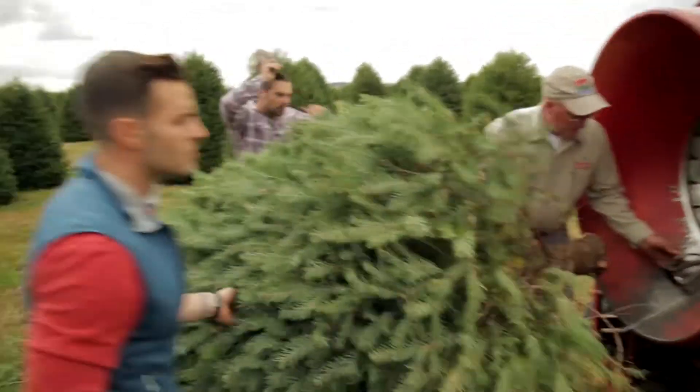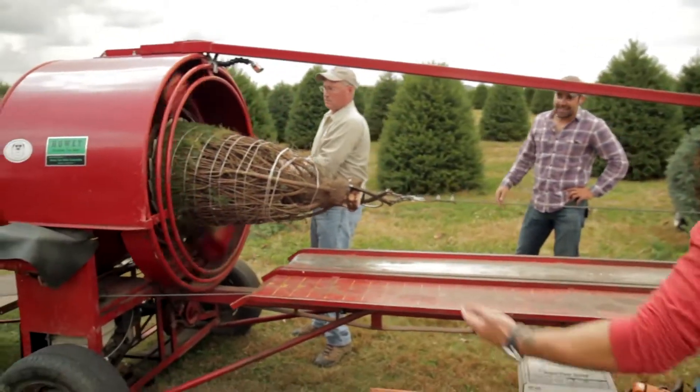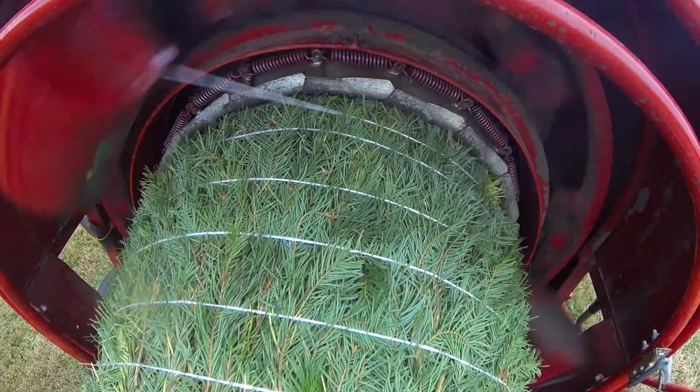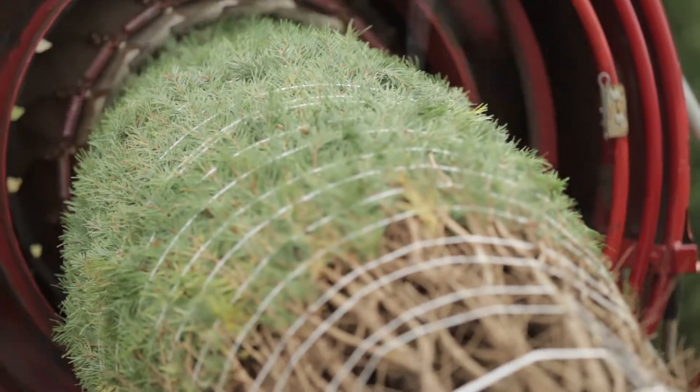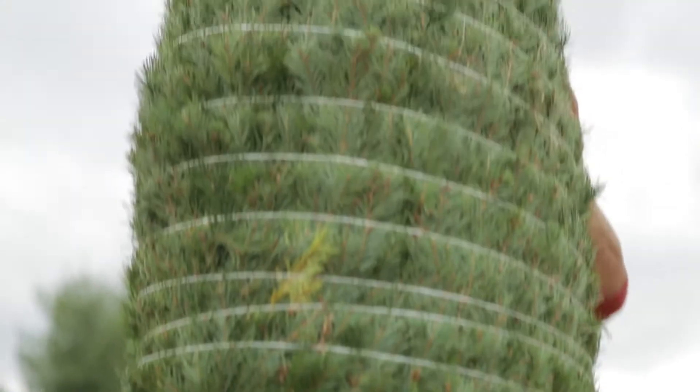This is where you now get to go get some cider, hang out, watch them finish up, work their magic, and get your tree ready for the top of the cart. Wow, look at that! It's great! It's a good looking tree, man. That is a nice tree. Thanks so much.